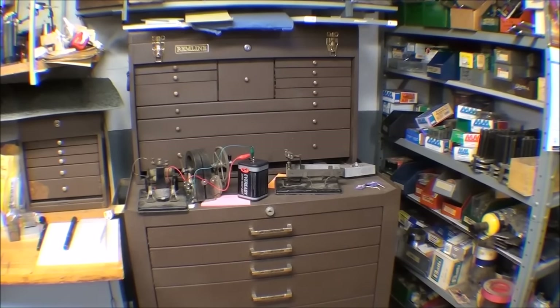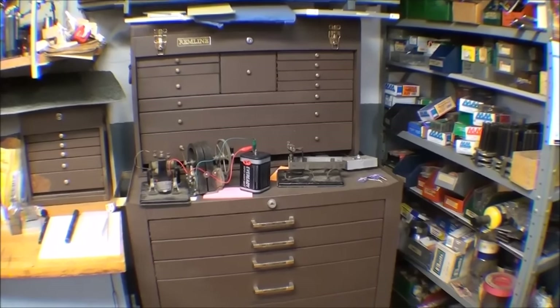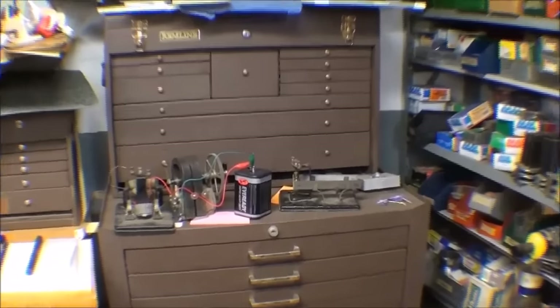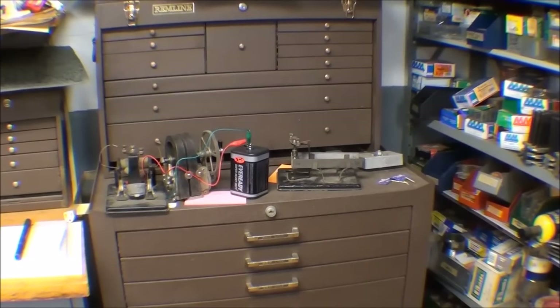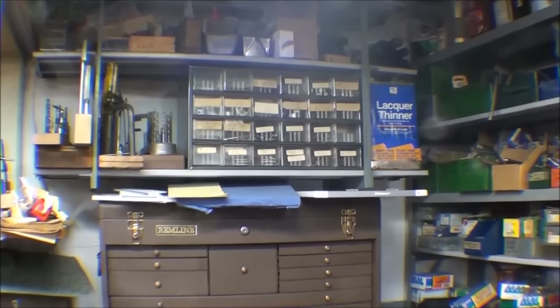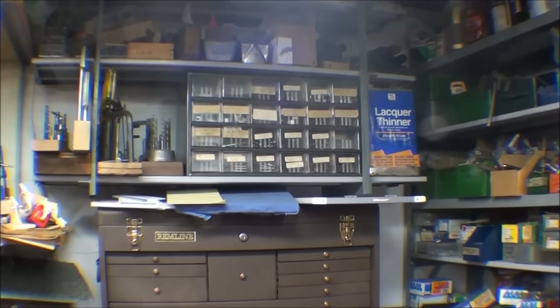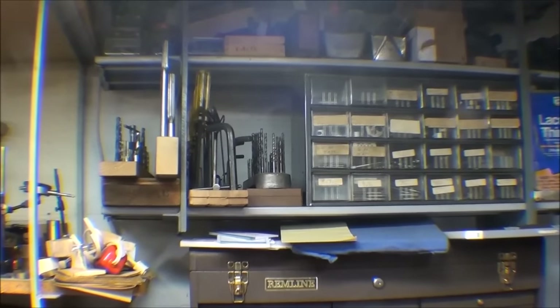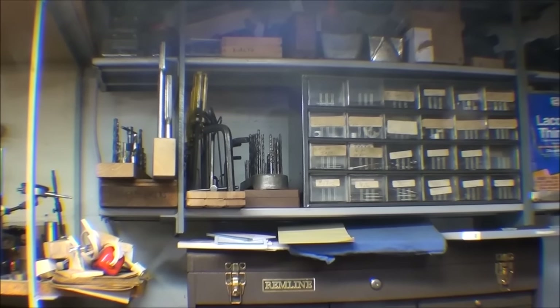I've got just way too many tools — I'll have to sell some more on eBay this year. That chest goes from floor all the way up, and I've got a few things I'm working on there to feature in my What Makes It Work videos. And above that, my taps and dies in the little plastic drawers — more taps, dies, wrenches, and things right there. You've seen all of those individually brought over to the bench.